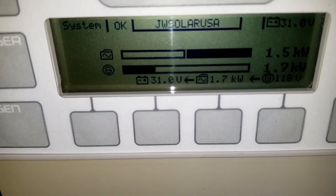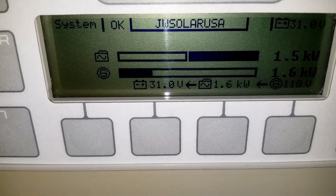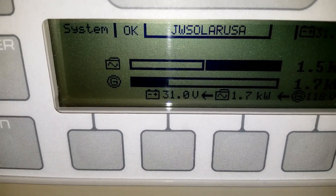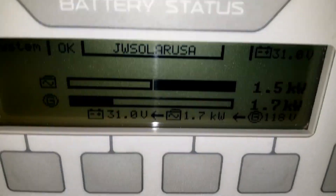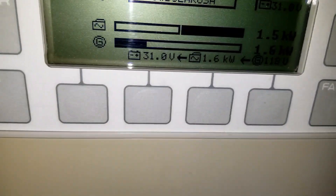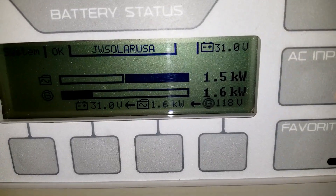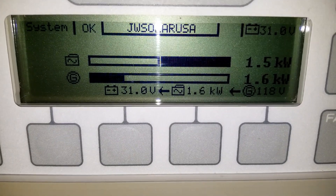Right now this is what is going on — we're bringing about 1.7 kilowatts to the batteries. We are sitting at 31.0 volts. I had them set up at 32 volts and we're bringing in 1.5 kilowatts.